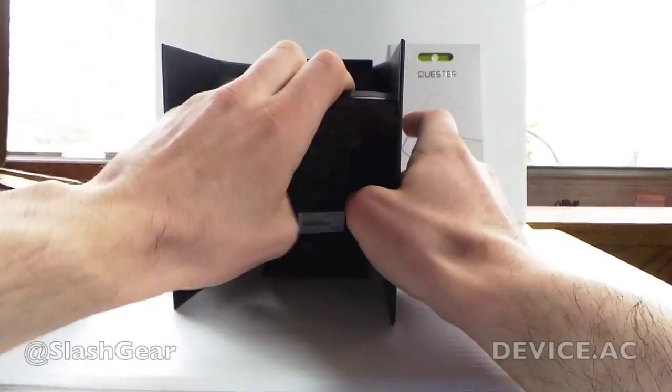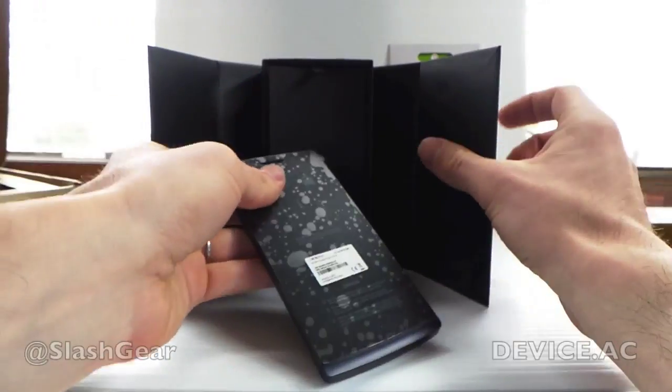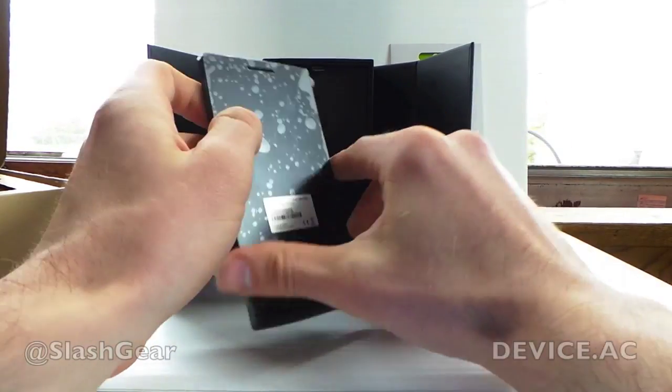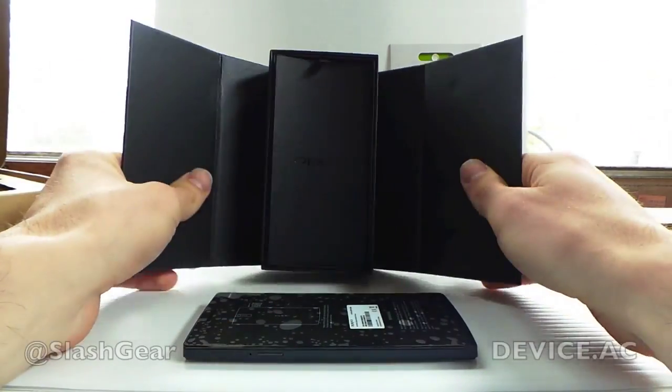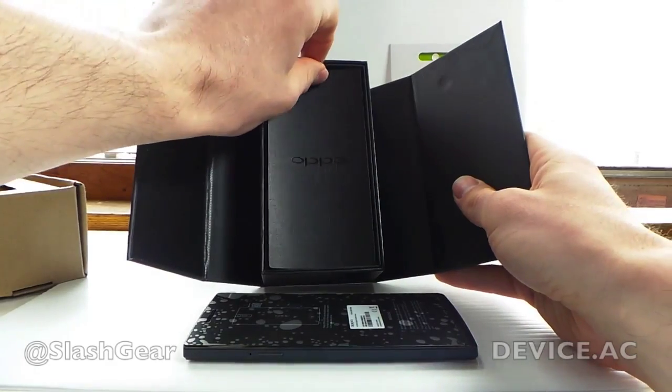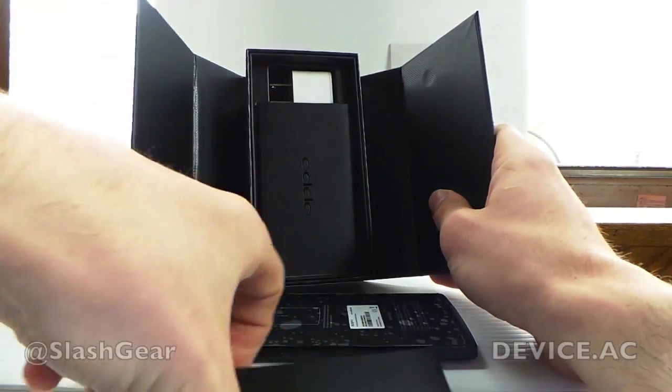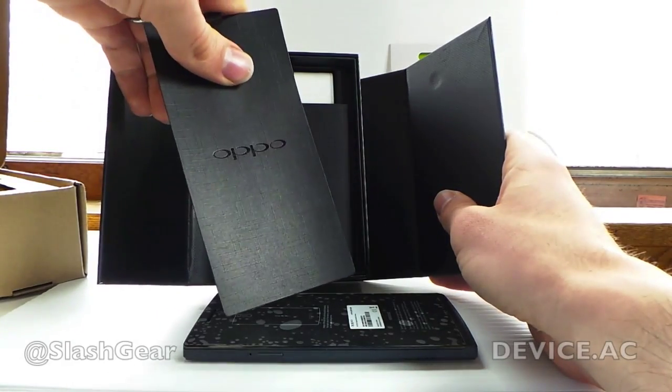Pop it open like that. Inside we have the device. I put the cover back on here just so you can see it — you can see I have the bubbles on there. I've used this device before so I put it back in so you can see it. Inside, to be able to pull the device out, you pull it out with this really nice black on black paper.